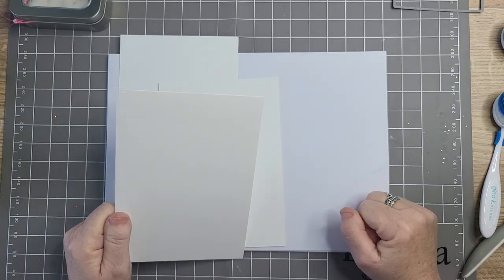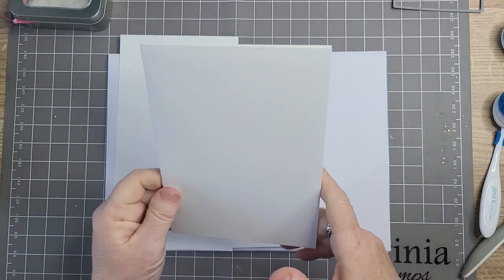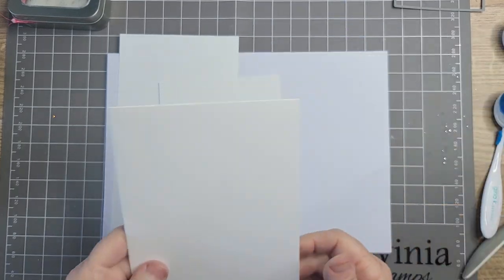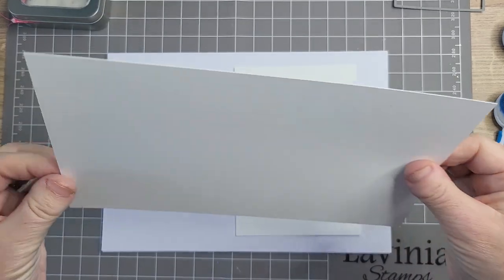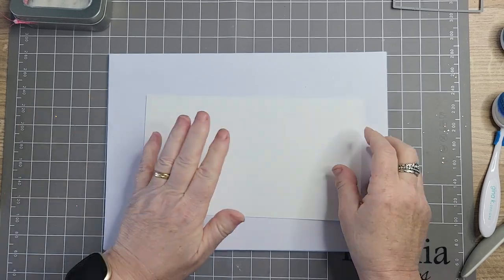So today I'm doing my very first underwater card. It's going to be a 7x5, so here's my base - I've got that ready. And this is the card that's going to go on the base, and this is the card that we are going to adapt. So we'll do that first of all.